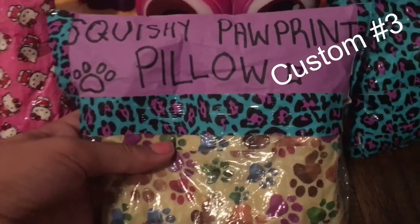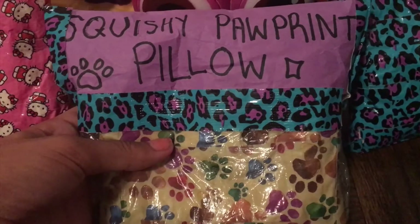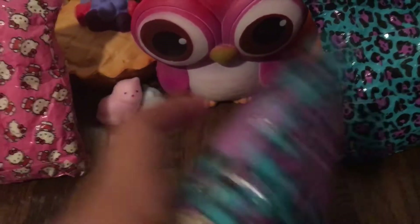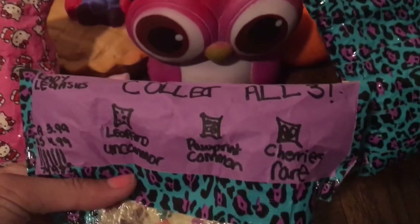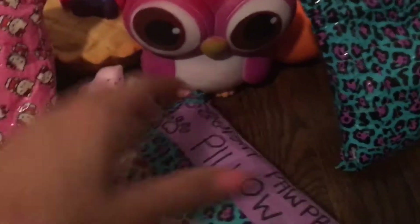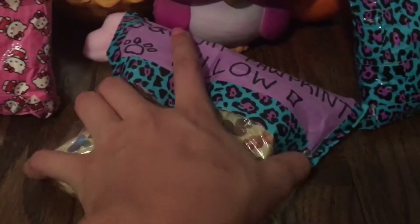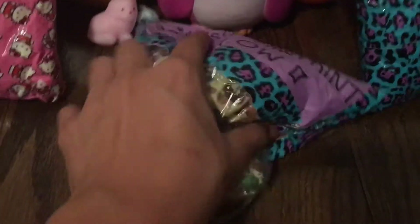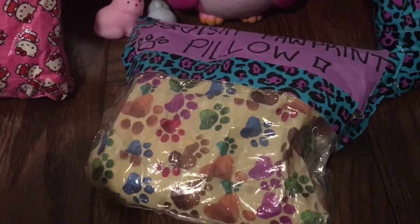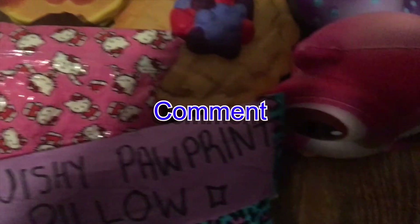Last but certainly not least, I have a squishy paw print pillow. I made my own packaging for it. So those were all of my squishies! Thanks for watching — make sure to like, comment, and subscribe.